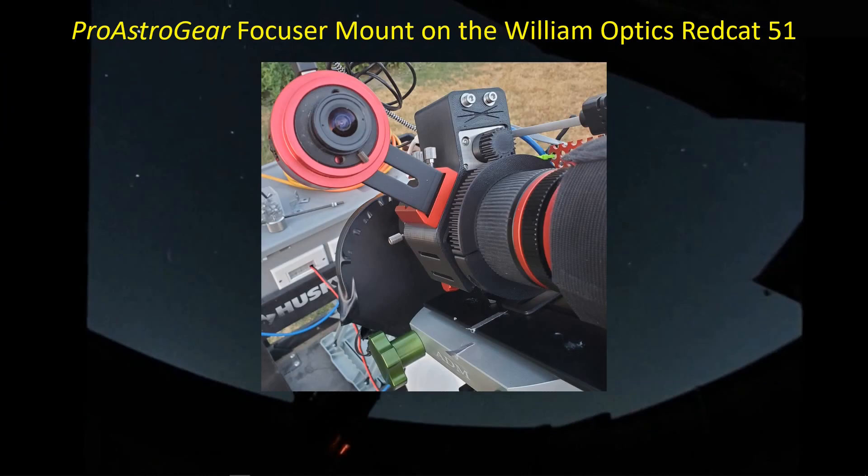Here you can see the Pro Astro Gear mount attached to the telescope outside on the mount — looking down the barrel of the Red Cat 51. You can see the dew heater and the focus lock ring. You want to leave this lock ring loose; don't have it engaged even slightly against the helical focuser. You want the helical focuser to move freely as the gear turns. Also, get as close a gear engagement as you can between the two gear sets for good, consistent contact — but not too tight, to avoid binding. That's the key to setting this up.